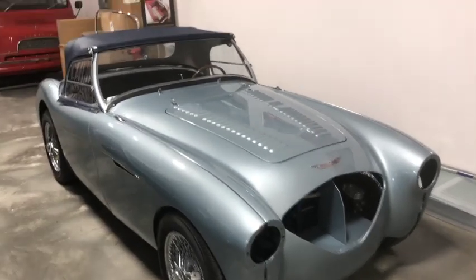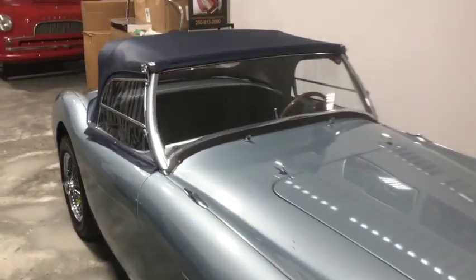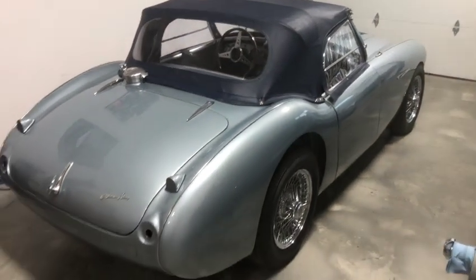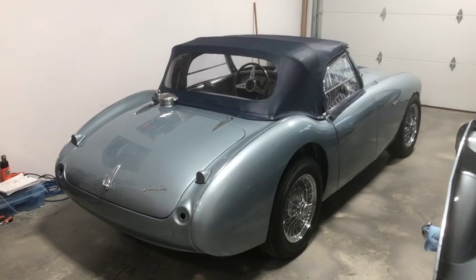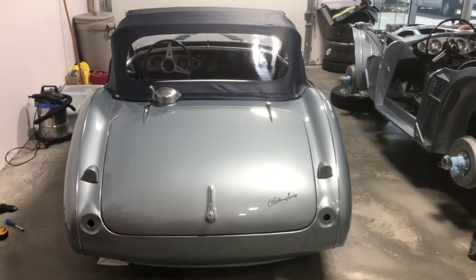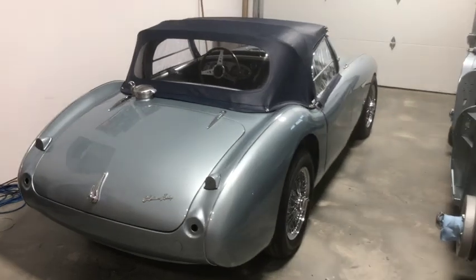There you have it — the fully trimmed Austin Healey BN2, complete with all weather equipment installed, looking really good. Once he finishes off with the last of his lights and grill and odds and ends, he'll be ready for the road. Until next time, I'm Jeff Chrysler, a detail enthusiast and owner of Rightway Heritage Trimming — bye for now.